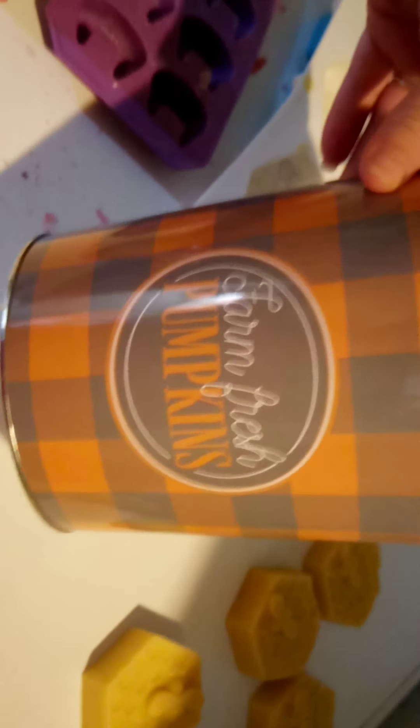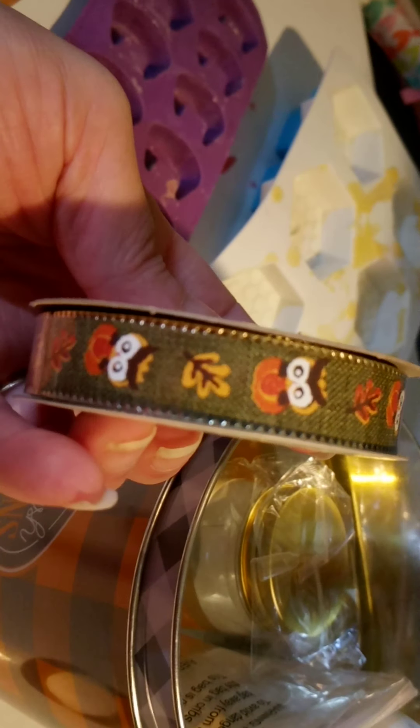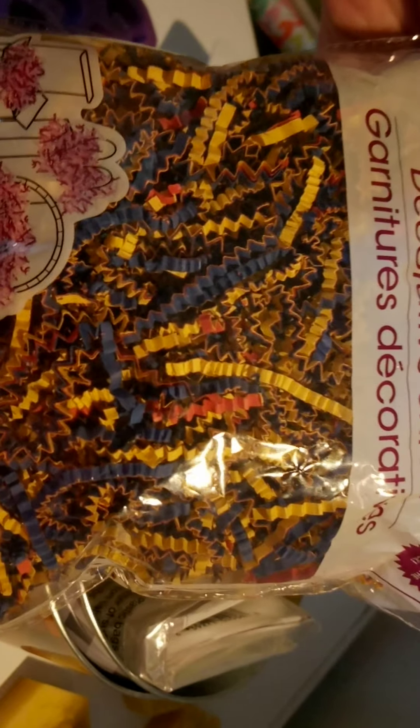But I think they're cute. And then the lotion bars — I think they're gorgeous, but that's me. And then the baskets I'm using, they're actually buckets: Farm fresh pumpkins and Give Thanks. And then the ribbon I'm probably going to use, since it's for a fall theme, is frickin' adorbs. And then I have this to go into the bucket.